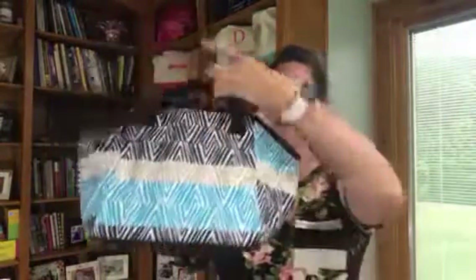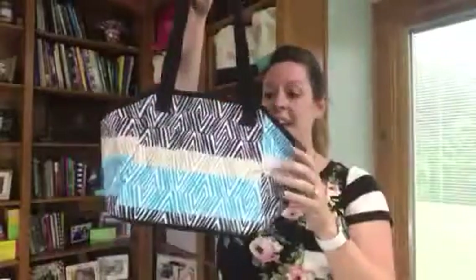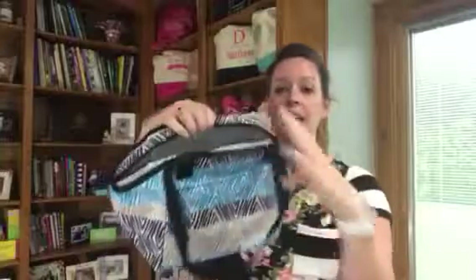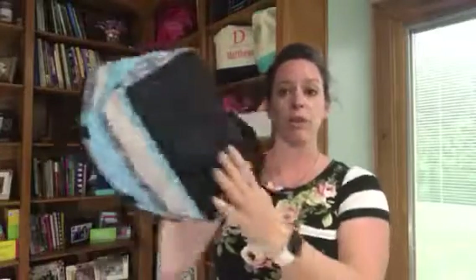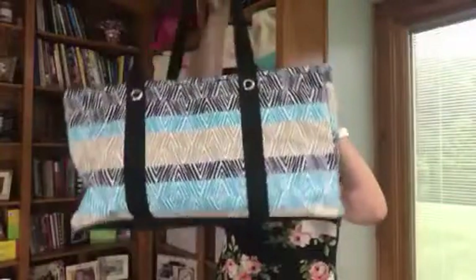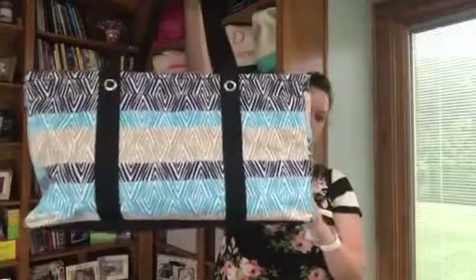This is in our etched pattern. This is our Lunch Break Thermal — it has the longer handles, a pocket on the back side, and an open thermal. This is great for some of those Tupperware containers that you carry for leftovers and things like that. Our Lunch Break Thermal in the new Global Inspired print, as well as our Large Utility Tote, is also available in our Global Inspired prints.